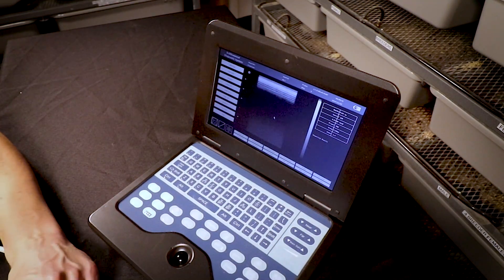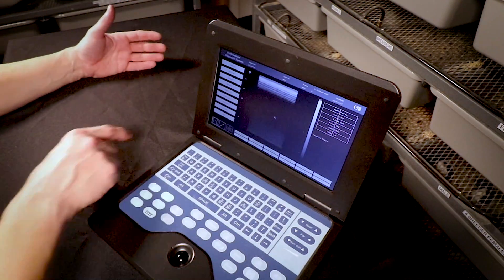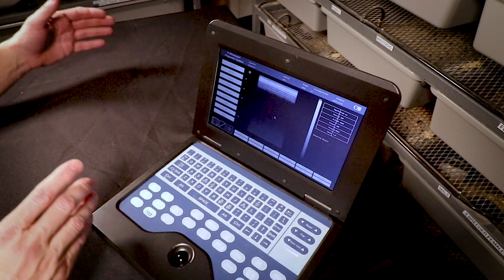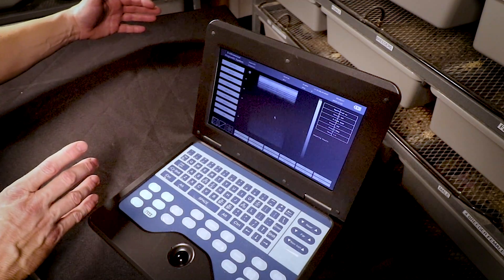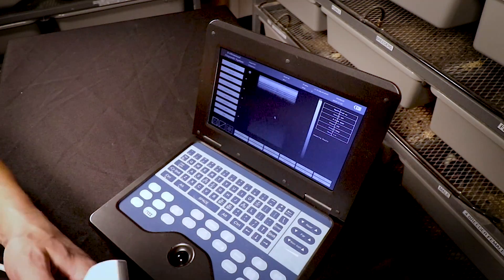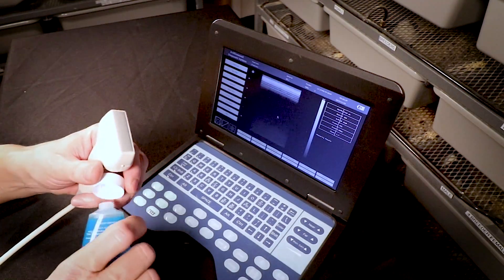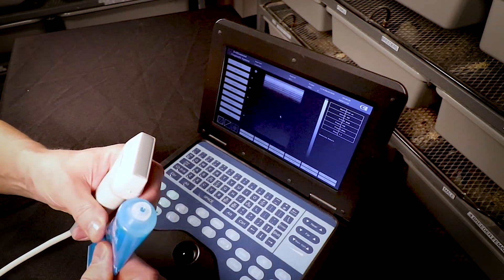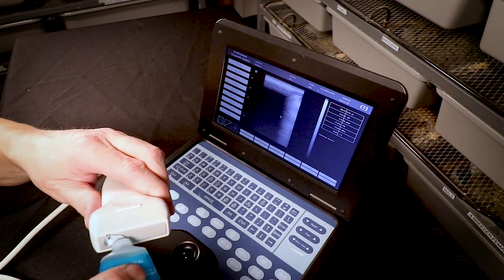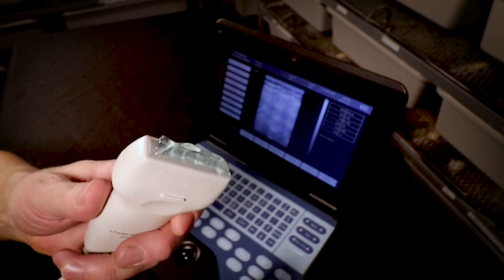I'm going to pull out a ball python. When I first started I used to pull the snake out and try to do it on the table, but the snake takes off and you're chasing it. I found it's easier to pull the whole tub out, put the tub right next to the ultrasound with the snake still coiled up inside, and do the ultrasound right on the snake. I'm going to put a little gel on the probe so you can see the image change — I usually like to go pretty heavy, about that thick.